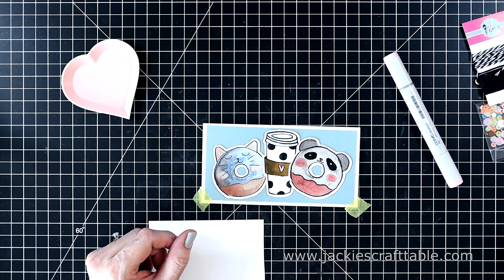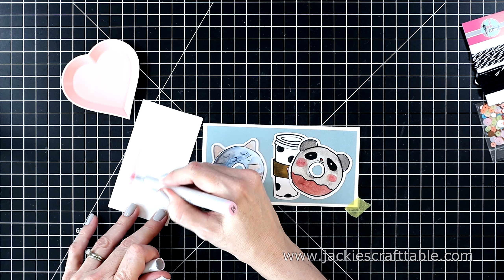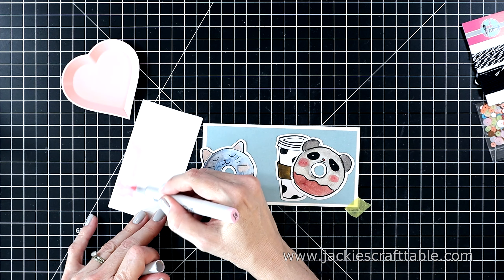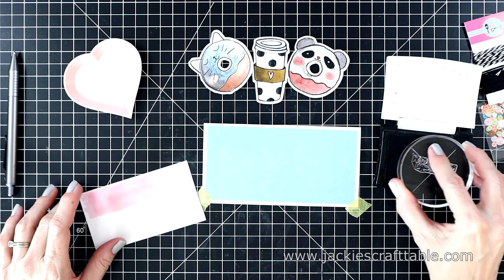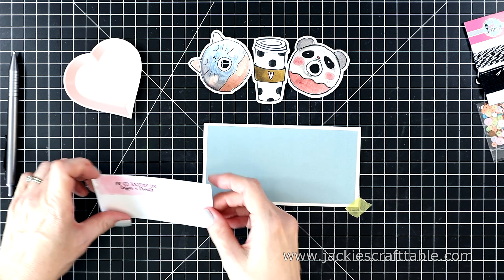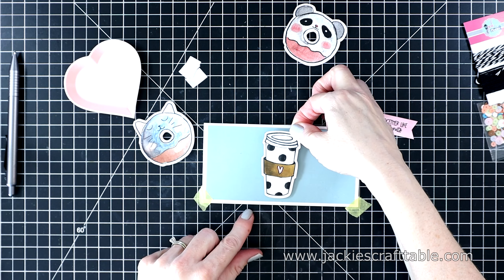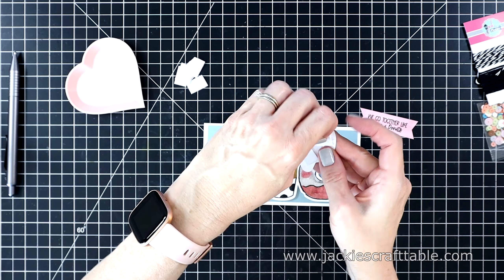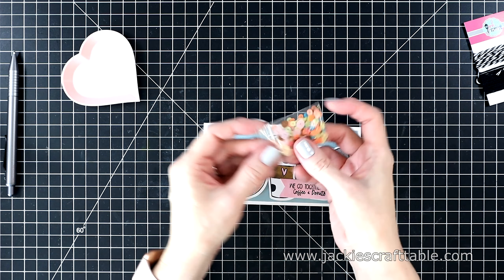I had to go straight for those donuts — they're just too cute. I wanted my sentiment to match the little heart on the coffee mug, so I'm using a Copic marker that matches it really closely and scribbling that on a piece of white cardstock. Then I'll stamp out the sentiment — this one says 'we go together like coffee and doughnuts.' I'll cut this out and fishtail the ends. I put some foam pieces behind the ephemera die-cut shapes, put the coffee mug down first, and then overlap them a little bit and tuck the little cat behind the mug.